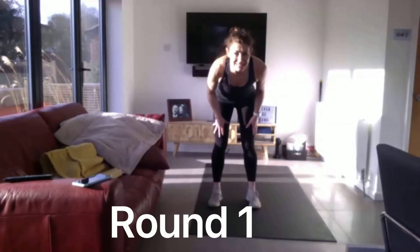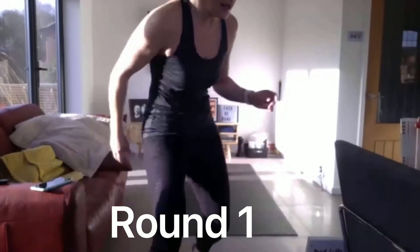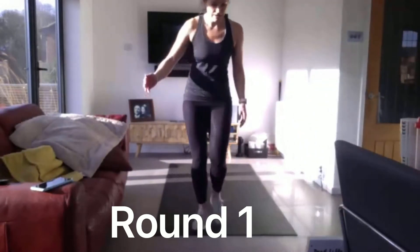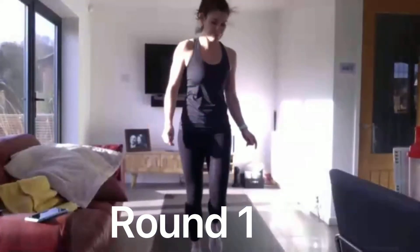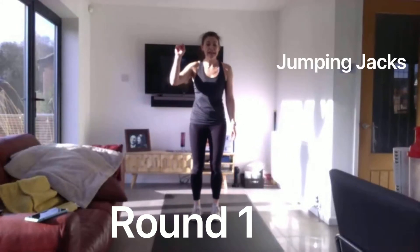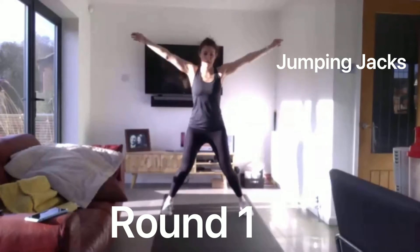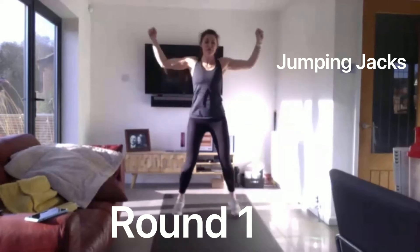We are going in 20 seconds. I'll just turn that a little bit so you can see a bit better. Remember, 20 seconds on, 10 seconds off. We're going in 10 seconds. Get ready for your standard jacks. Three, two, one, off we go. As fast as you can. Make those opposite legs really quickly. 10 seconds to go. As fast as you can. 5 seconds.